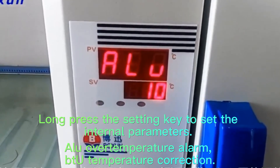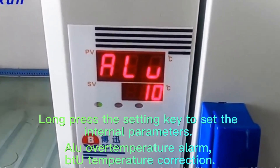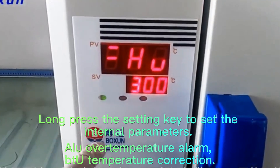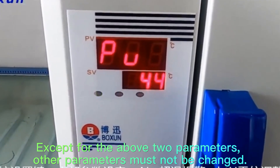Long press the Setting key to set the internal parameters, including over-temperature alarm and temperature correction. The other parameters must not be changed.